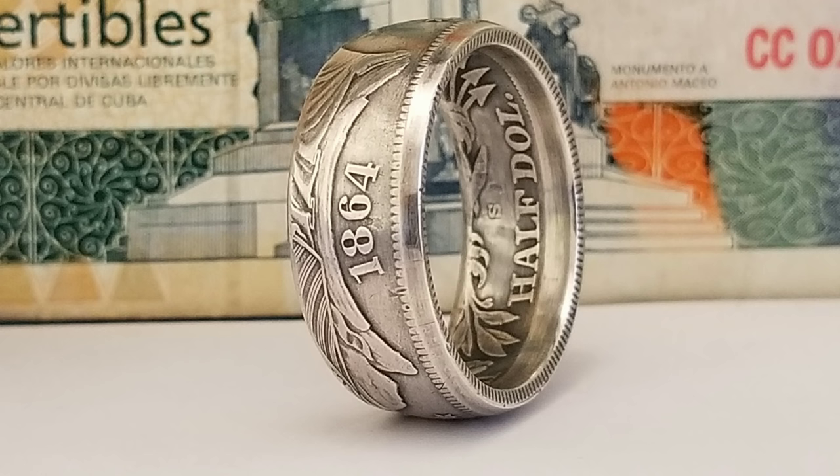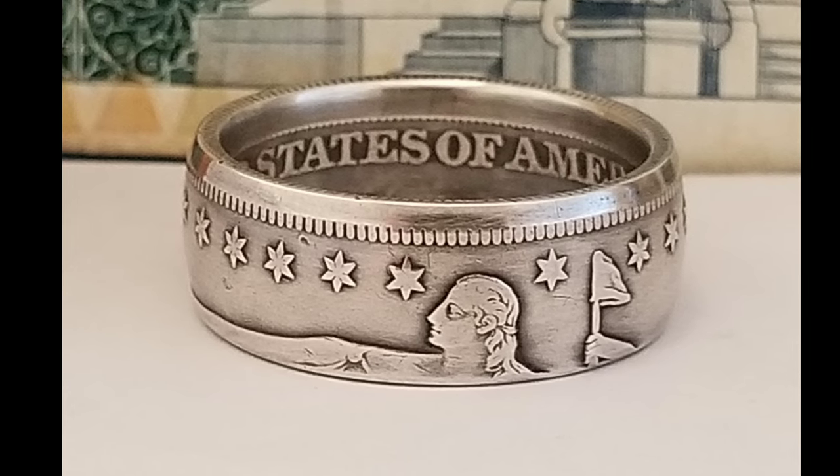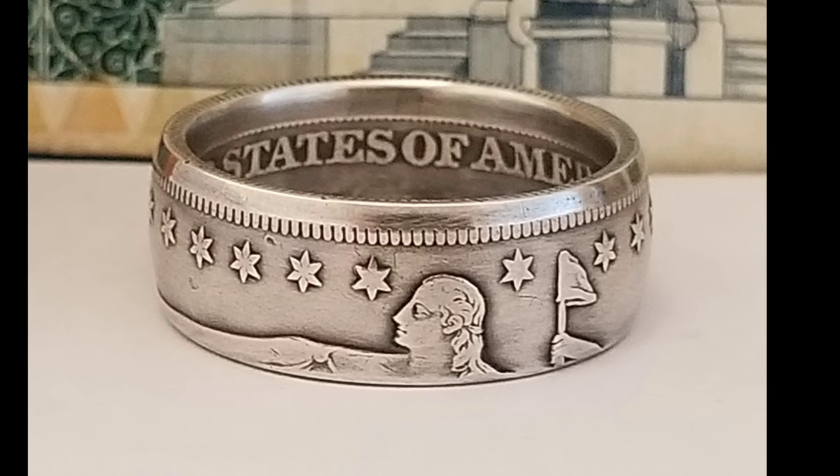Hey, Skyler here from the Mint Change You Can Wear. Today we're gonna be making a coin ring out of this — a Civil War era 1864 Seated Liberty half dollar. And you guys will have an opportunity to win this ring, so stay tuned for more details later in the video.